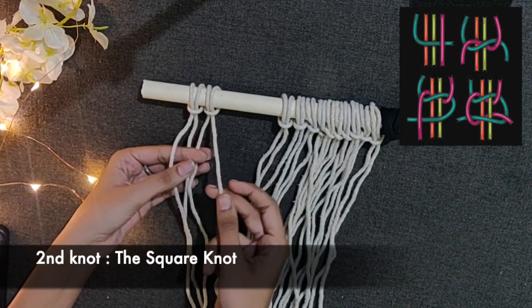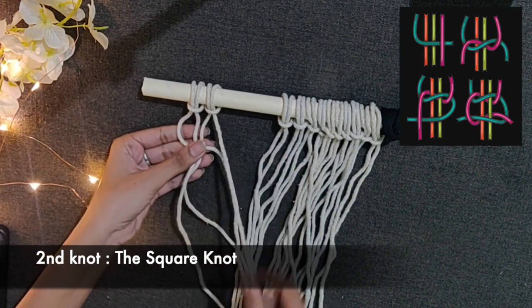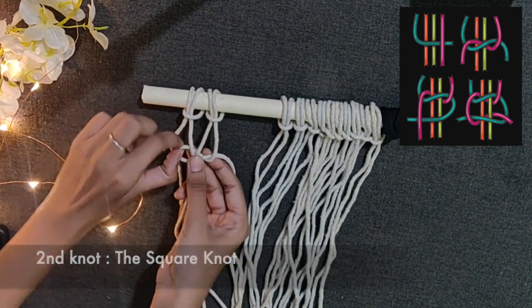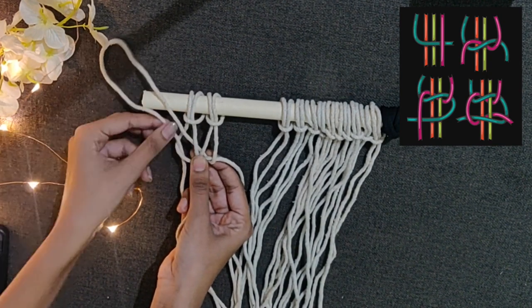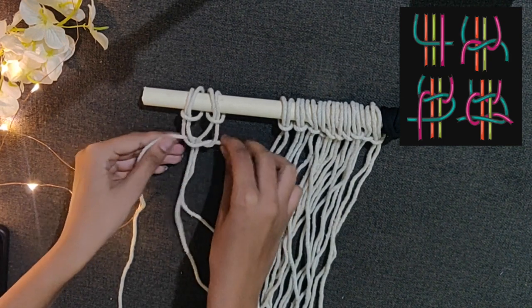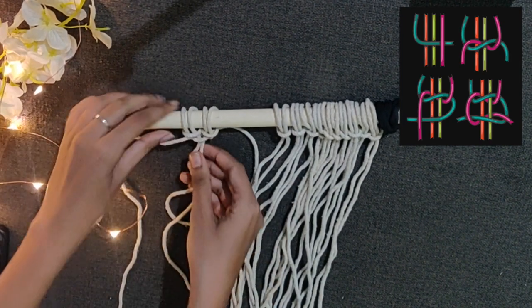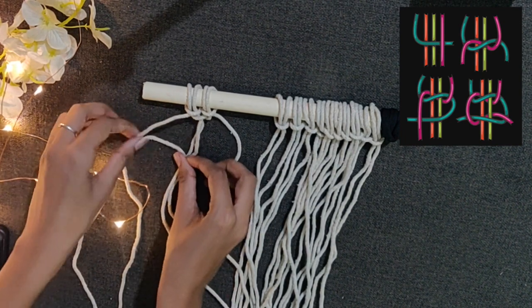Then the second is the square knot. For this knot use 4 cords. Place the 1st cord on the other 2, and then pull the last cord from behind the next 2 cords. It might sound a little difficult but actually it's very simple if you try. Then properly tighten it. This is just the half square — you need to repeat the same process from the other side to make a complete square.